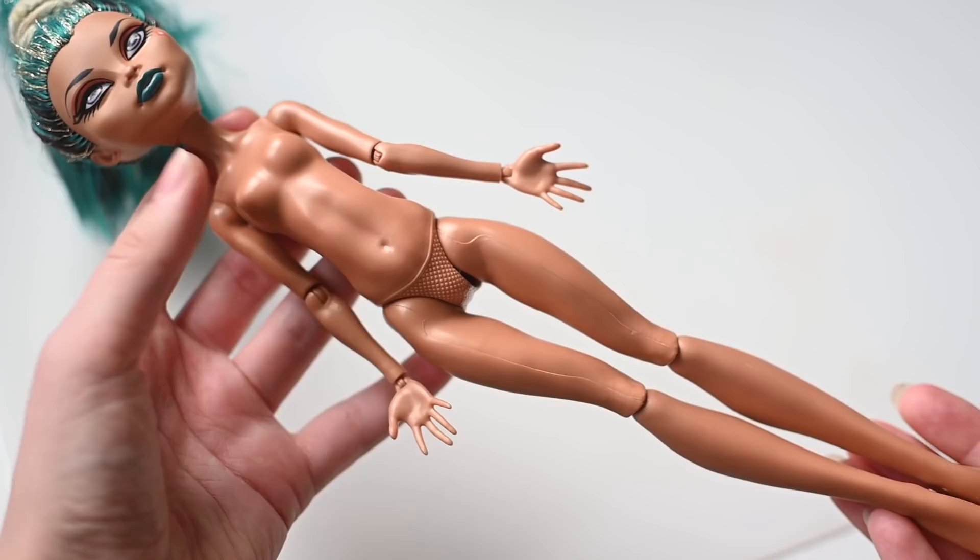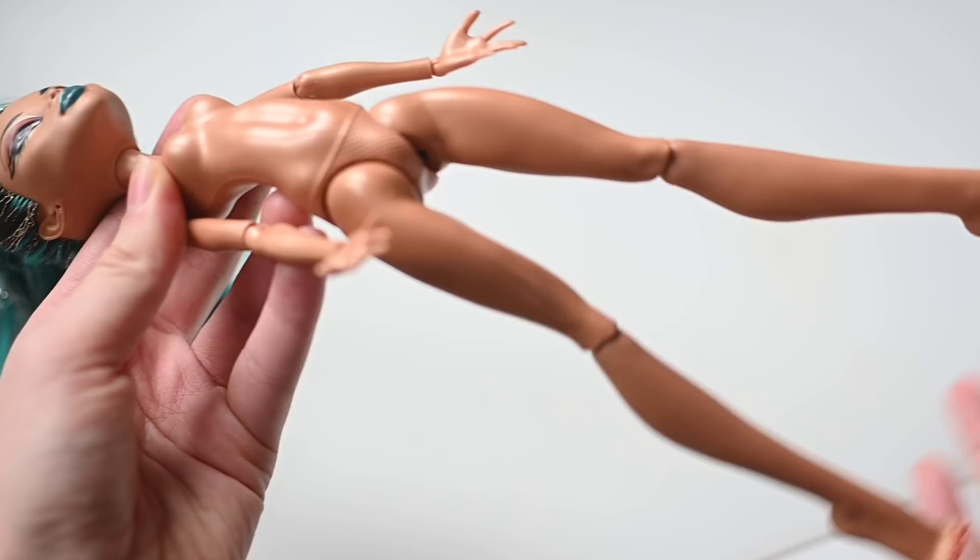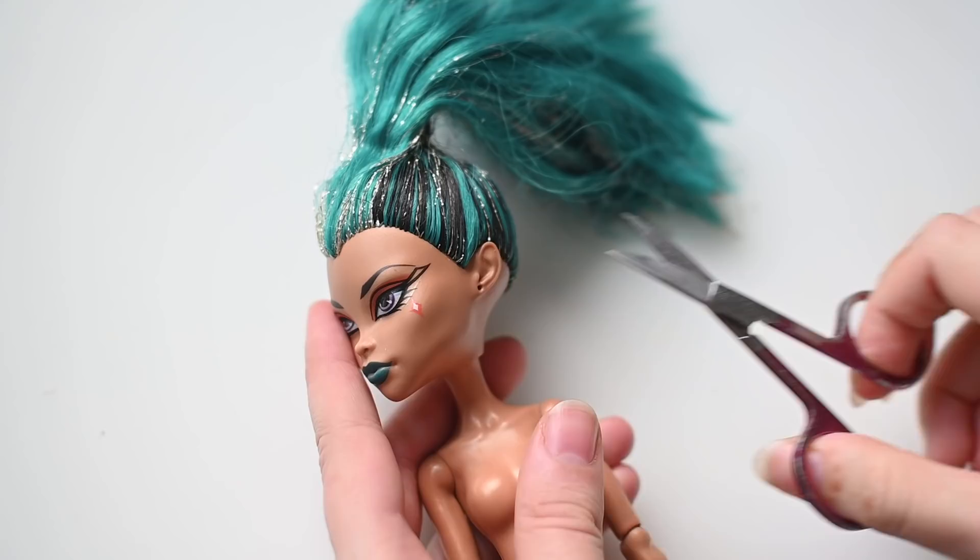We considered a lot of dolls for this project but in the end decided to go with Nefera de Nile. She has a big sister body type that makes her taller than regular Monster High dolls. Her legs are a bit loose but she's in better condition than our other Nefera doll, so she won the casting.